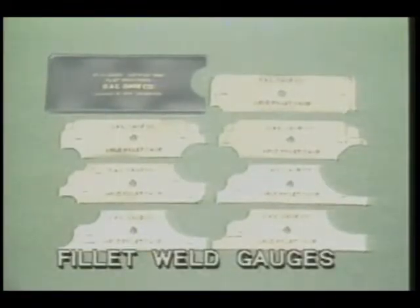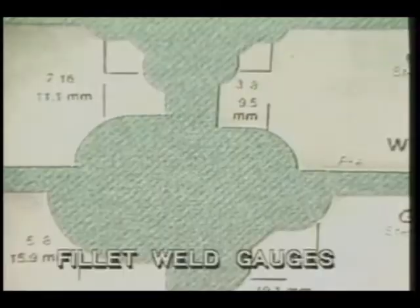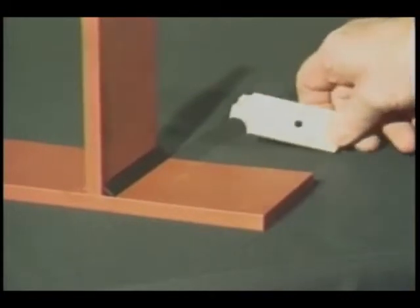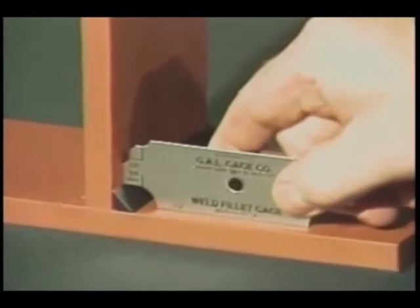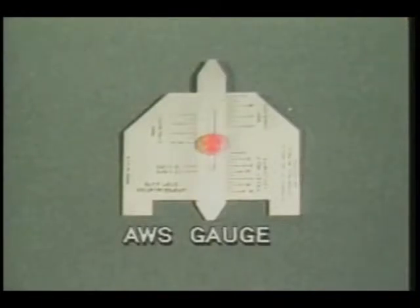One of the quickest and easiest ways to check fillet weld size against weld specifications is with a fillet weld gauge. These gauges come in a set with sizes ranging from one-eighth of an inch to one inch. Just select the size called for in your drawing — in this case a three-eighths of an inch gauge. This part of the gauge will measure the height of the fillet weld leg.